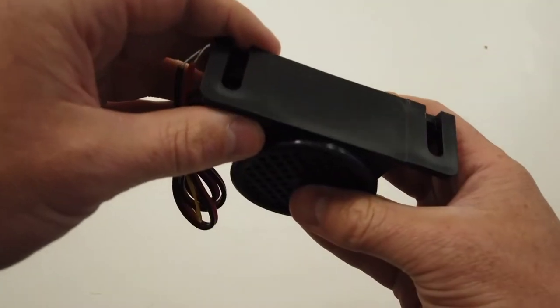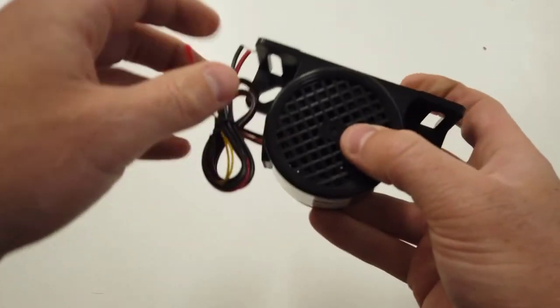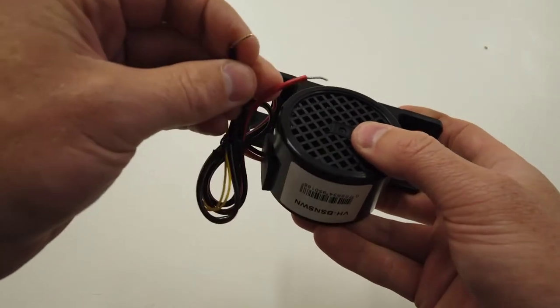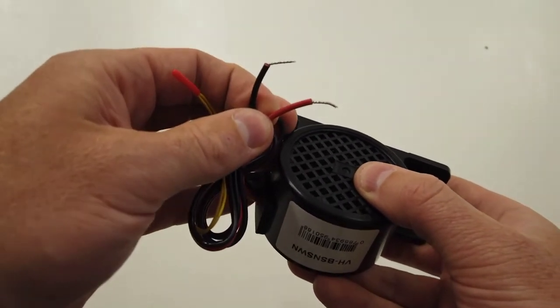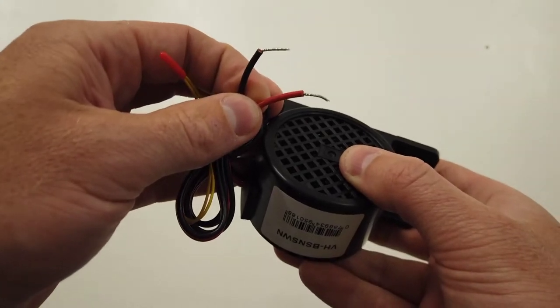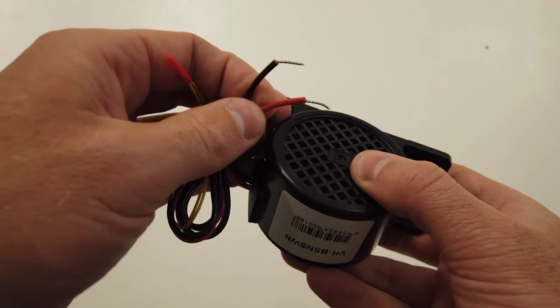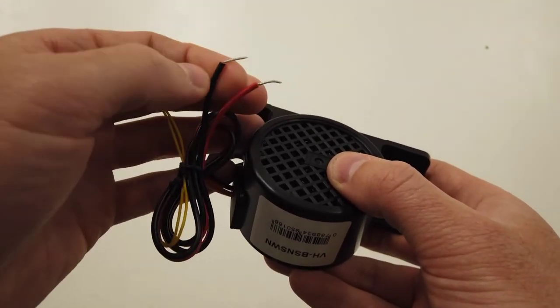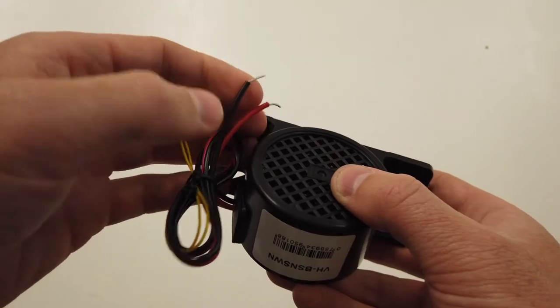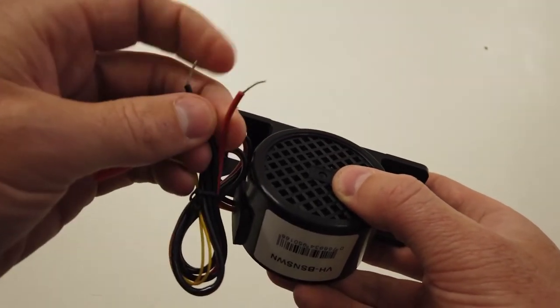You'll mount it in the center of the rear of the vehicle, facing outwards. You have a positive and negative here that just need to connect into your reverse light, so when you're in reverse it comes on. Red to positive, black to ground, or you can ground it on the vehicle and connect your positive into your reverse light.